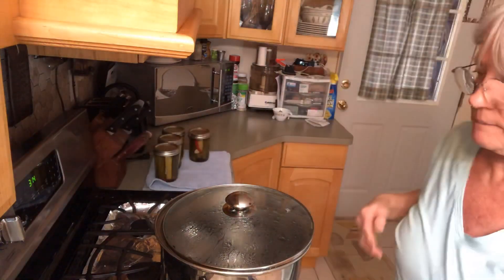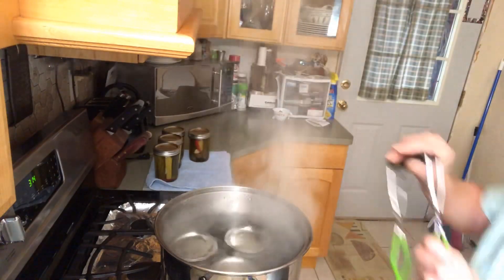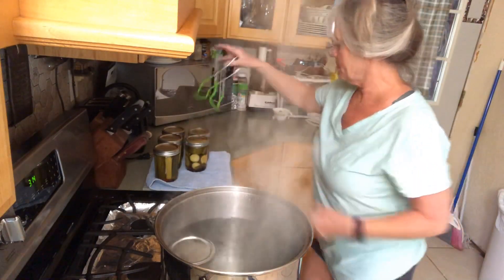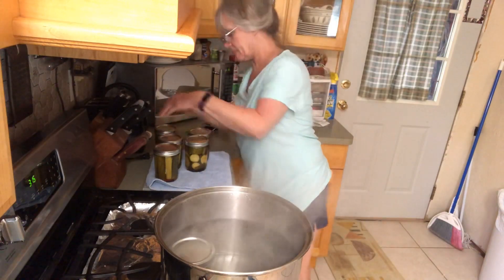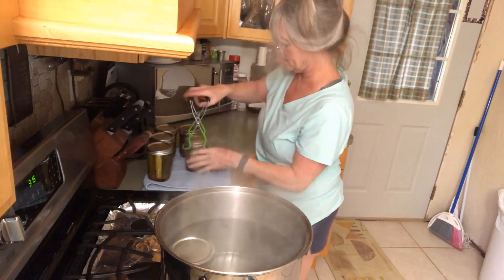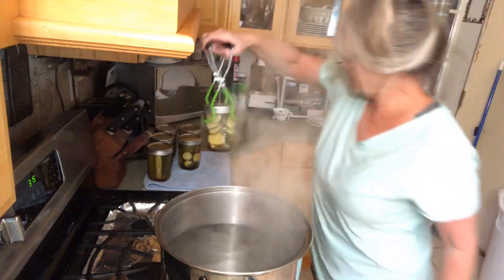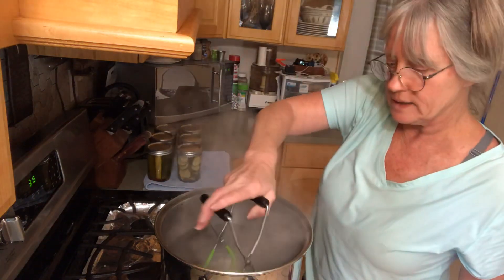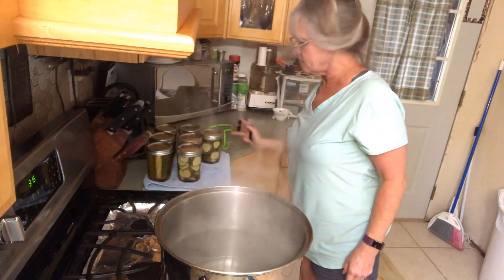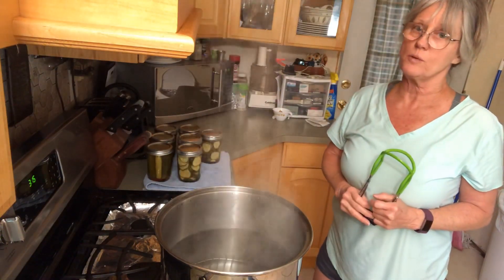Our second batch is boiling, so let's set our timer for 15 minutes. The second batch is complete, so let's get it out of the canner and put it beside the others. Thank you all so very much for watching. If you don't mind, hit that subscribe button — there's a little notification bell, and if you hit that it will let you know the next time I put out a video. Thank you for all your support, bye now.